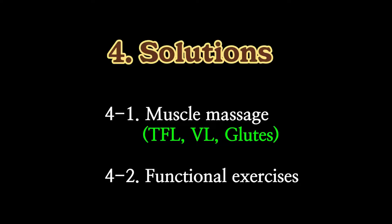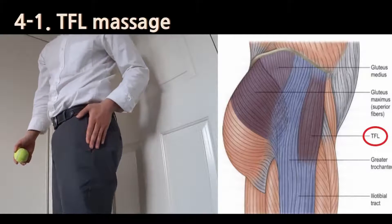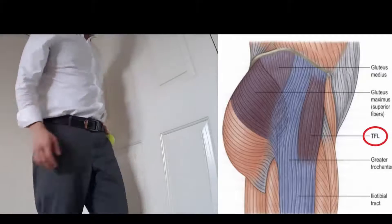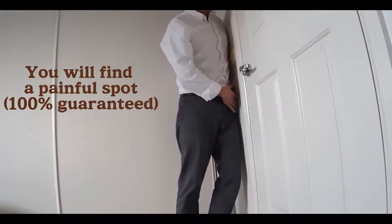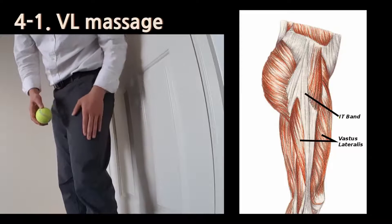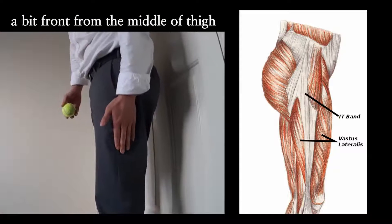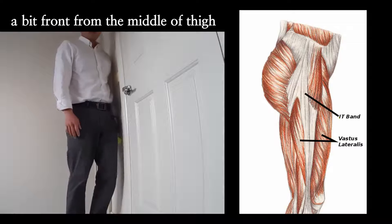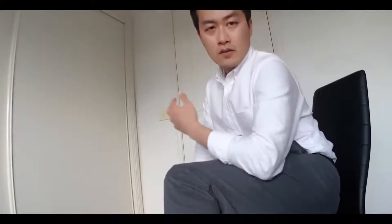Therefore, the solution is to loosen up tight muscles and strengthen the weak muscles in a functional way. The first muscle to loosen up is TFL. It sits around the front pocket area, about 10 to 15 cm. So you put a ball around the front pocket and push against the wall. Move your body side to side slowly to find a painful spot, and massage there for about 30 seconds. You can go all the way down on the side of the thigh to do the vastus lateralis release — put the ball against the wall and just roll through like that.